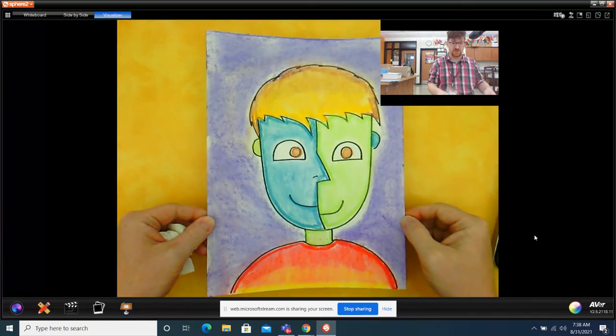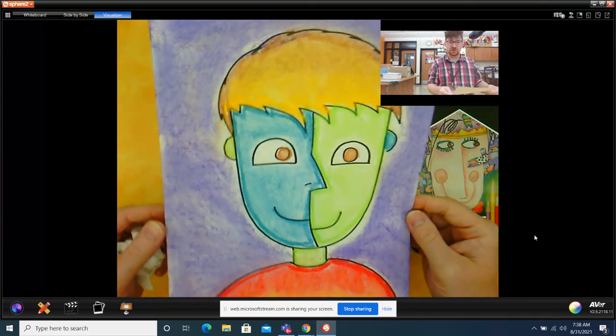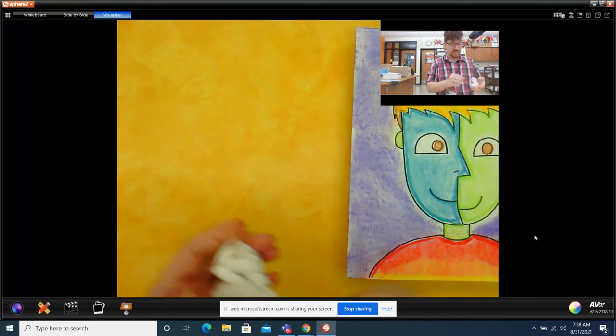Well, boys and girls, that is how we use chalk to color our Pablo Picasso Cubism face. Now it's your turn to do yours. All right, boys and girls, see you soon.